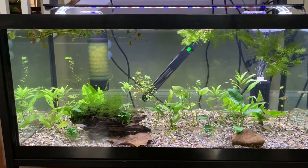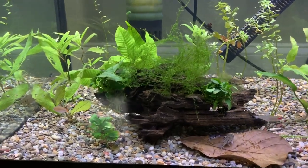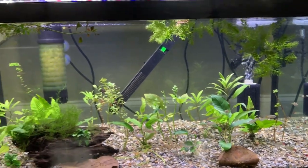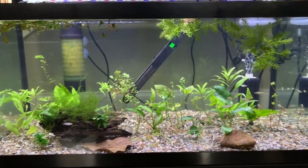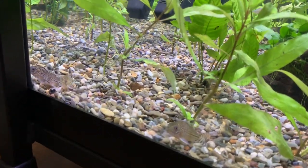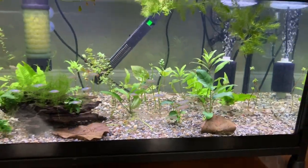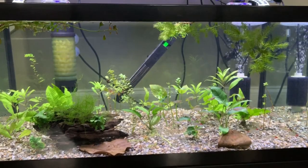In this bottom tank I have about a dozen dwarf neon rainbows. Even at their small size they're very pretty and have quite a lot of color. There's also about 18 rummynose tetras — hopefully going to one day go into a larger tank, but they're fine for now. There are also some julii corys that are hiding in the corner. These two tanks are in my living room and are the first tanks I've set up there, so I was very concerned about noise.